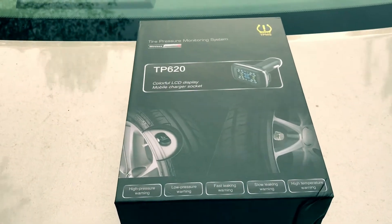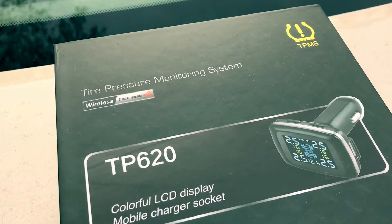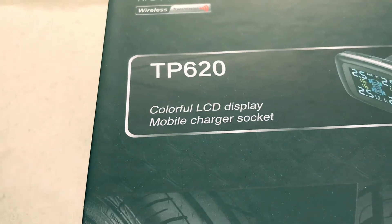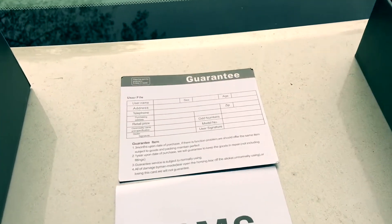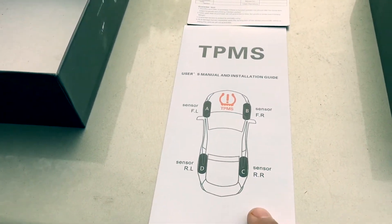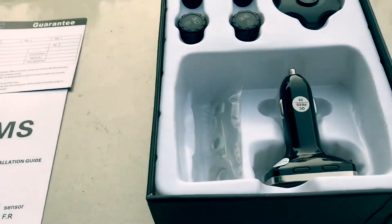Let's take a look at this tire pressure monitoring system TPMS — this one is the TP620. Let's install it and see what's inside the box. It brings a guarantee card, the manual, and an installation guide.